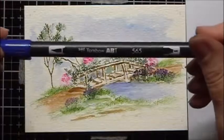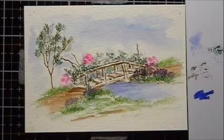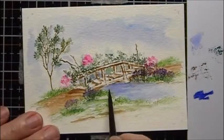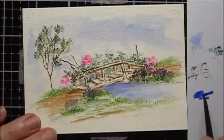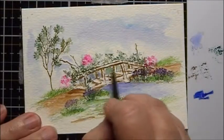I'm going to add a little bit more of the 565 to my palette, wet my brush, and darken a little bit more under the bridge and wherever I'm going to have more shadow.